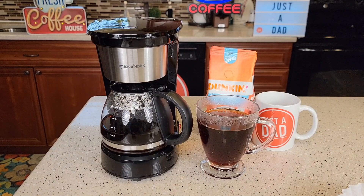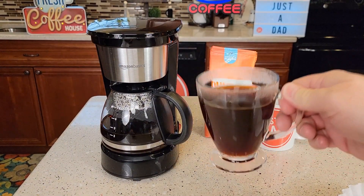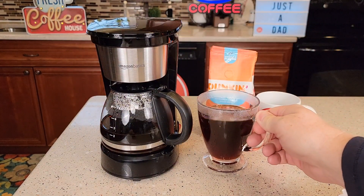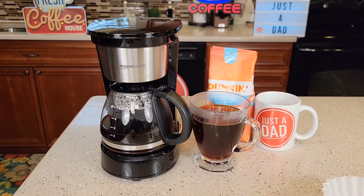This coffee maker retails for $23 on Amazon. I like that it comes with a reusable filter. Now, you will get a little bit of sediment in your coffee with a reusable filter, but if you use a paper filter you don't get any of that sediment at all. I'll put a link to it in the show description notes. Underneath the video, if you see the word "see more," click on it — it'll open up a description of the video, and in there there'll be links to Amazon for this product.